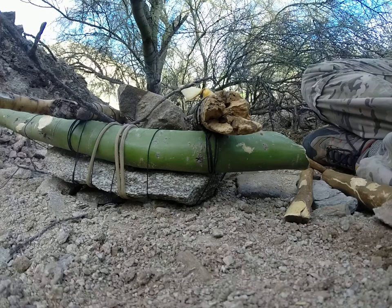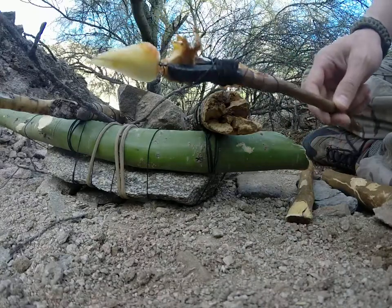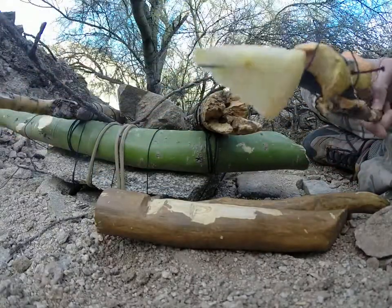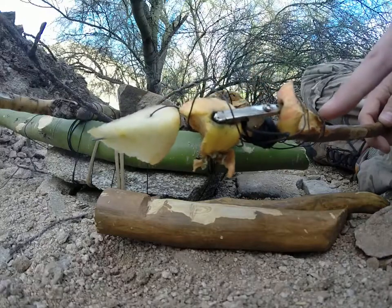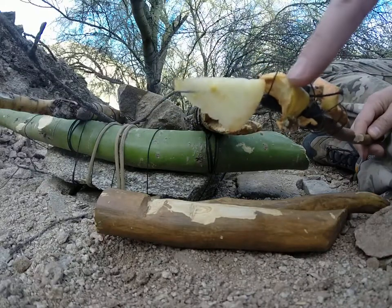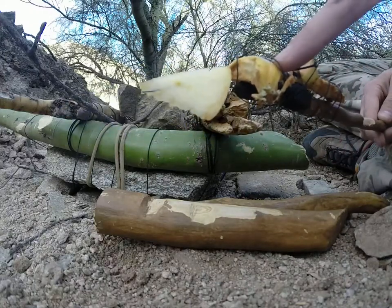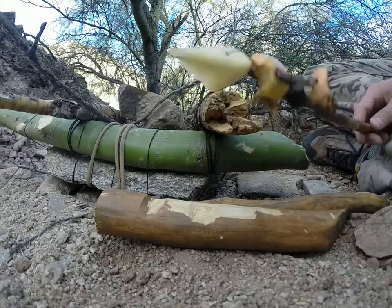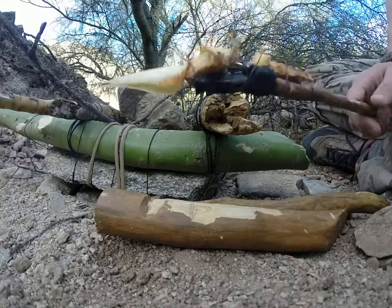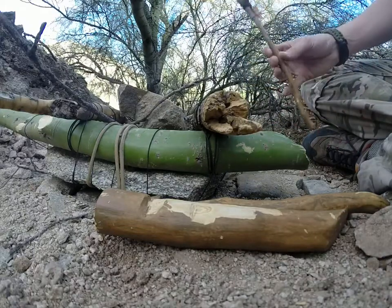We're out here at the levered deadfall trap again, switching from the Paiute to a figure four setup. We've got the three sticks — this is my bait stick. It's got some older apple that's dried, and rodents have actually come and eaten off of it. But because of this clamp here and the wire, they've been unable to remove all the apple. There's also a skewer on the end for even more bait, preventing them from stealing it and allowing me to keep reusing the bait. It's just a better way of putting bait on the end of a trigger stick.